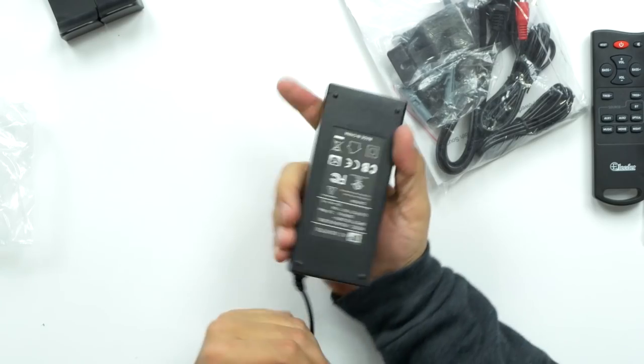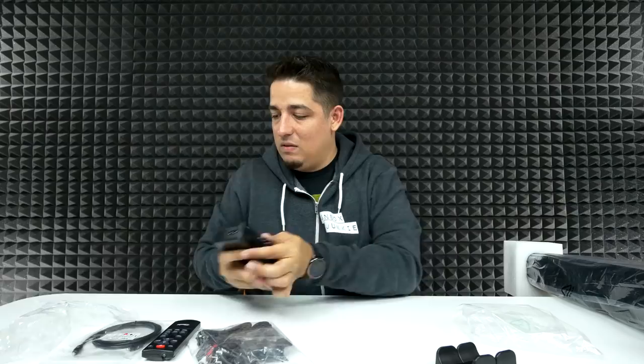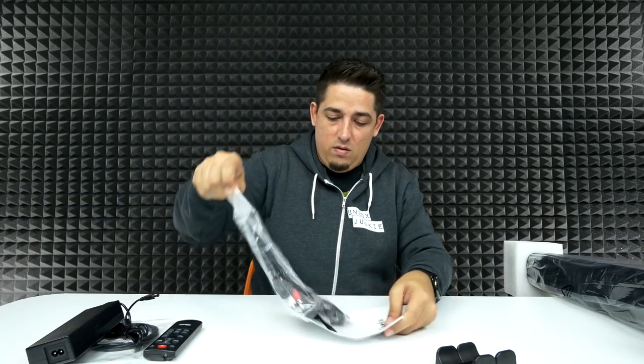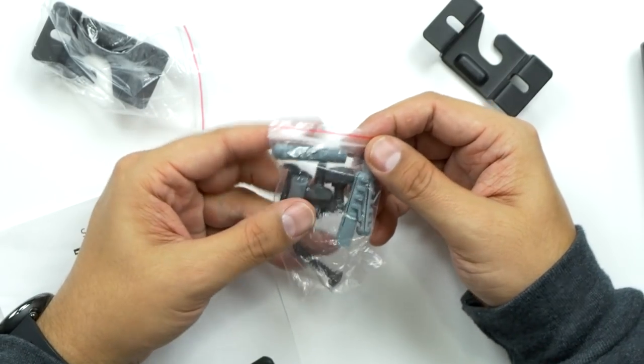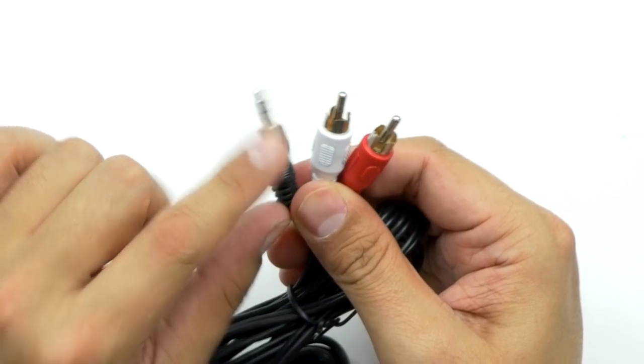So we got a power brick, 18 volt, a little beefy. Oh cool, it does come with wall brackets — you got two of these for mounting on the wall if you want. Yeah, the whole kit: your drywall anchors, your screws — very cool. I didn't know it came with that. So there you go, it's ready to be wall mounted if you want. A user manual, a five-and-a-half-foot 3.5 millimeter cable, and also a 3.5 millimeter to auxiliary cable, also about five and a half feet.